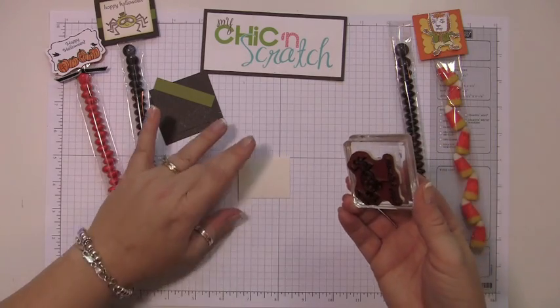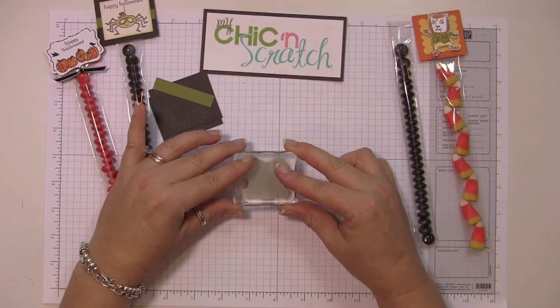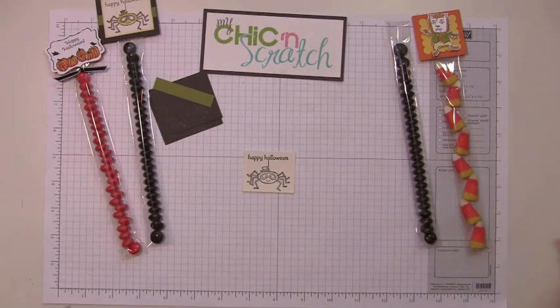I'm going to start out using my Black Stays On ink, and I'm actually going to stamp it upside down because I want the 'Happy Halloween' at the top.